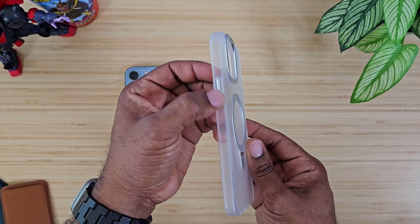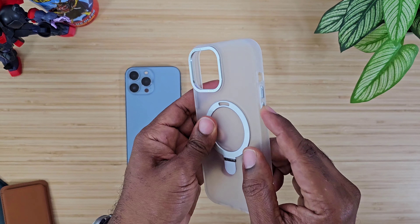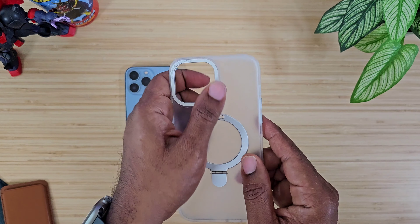You do have machined buttons on both sides, and you do have nice hard camera protection right around that lens. There's a nice frosted back, and the one for the iPhone 14 Pro Max, the bigger model, is also frosted and comes in black. Let's go ahead and put this bad boy in and see what it fits like.